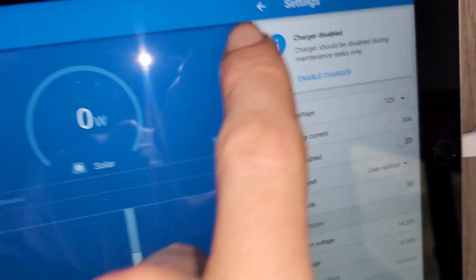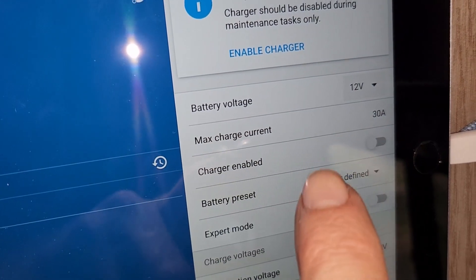The first thing I did was go into my Victron, turn off the charger, turn off my house battery, and disconnect from shore power.